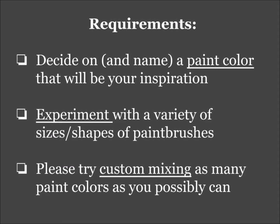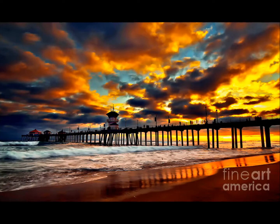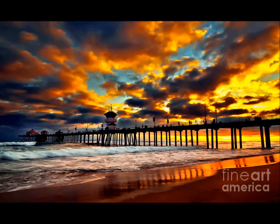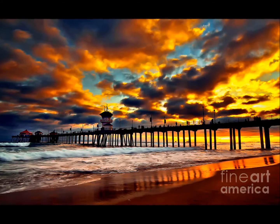And the last piece is just a reminder to please try and custom mix as many paint colors as you possibly can. In my example, this is the color I chose as my inspiration. I'm going to call it Huntington Beach Sunset Orange, because I've decided to do a painting for my brother who is a true California surfer dude, and I'm going to do a painting of the Huntington Beach Pier for him.